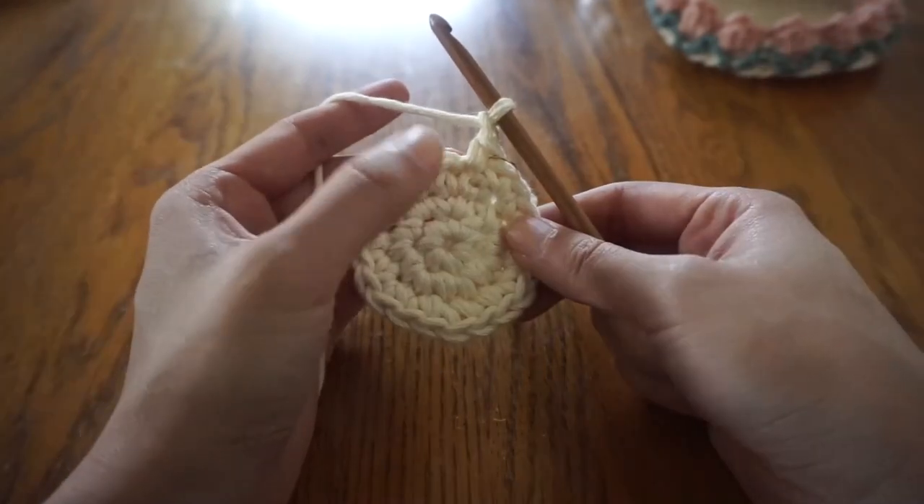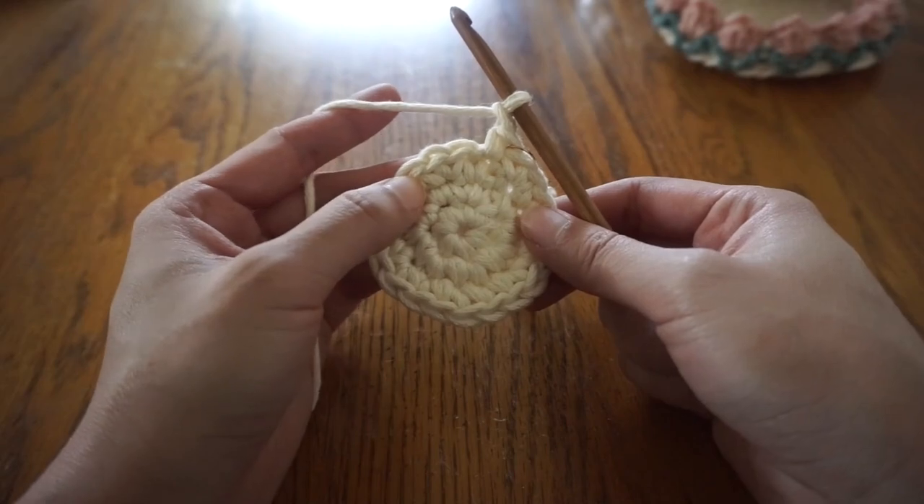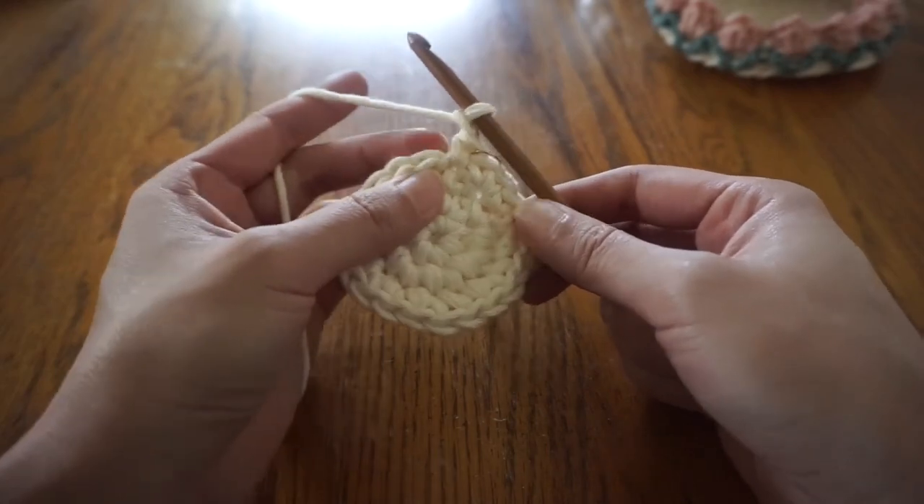For round three, we're going to make one single crochet in the first two stitches, and two single crochets in the third stitch.